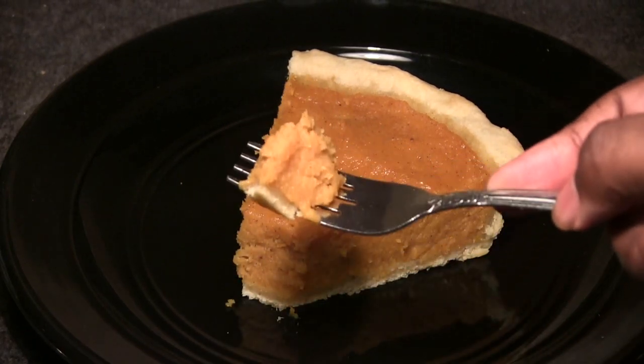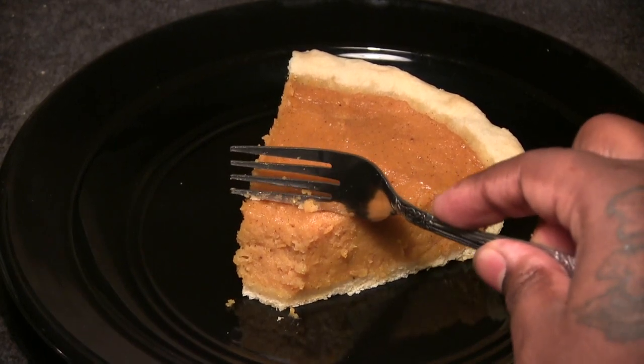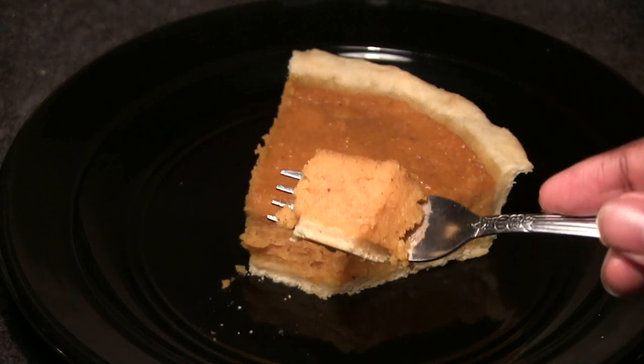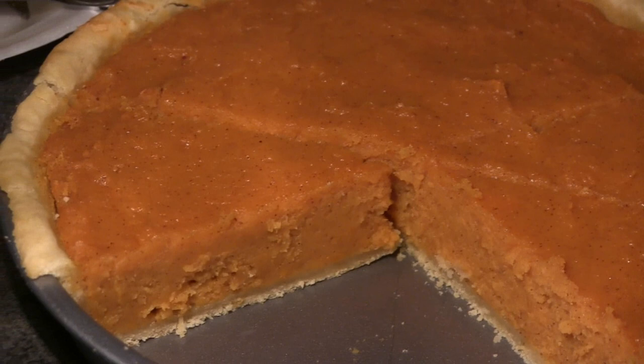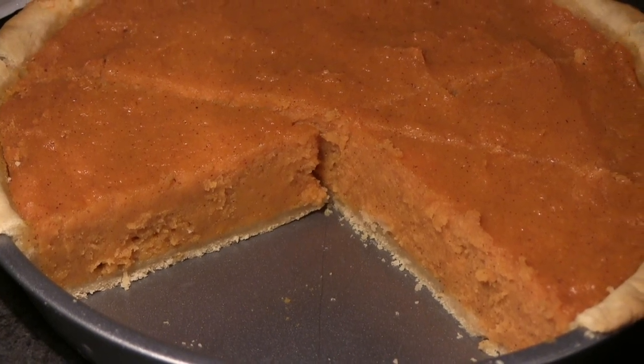I make some of the best sweet potato pie in the whole wide world — you guys are going to love this, follow this recipe to a T for best results. One thing I forgot to mention: when baking, place the sweet potato pie on the top or middle rack of your oven so that it doesn't dry out and the pie crust isn't too crusty. Hope you enjoy this sweet potato pie by Philly Boy J. Peace.